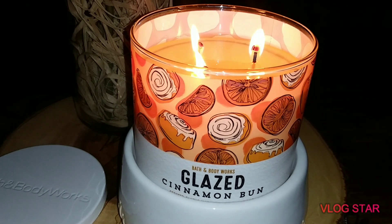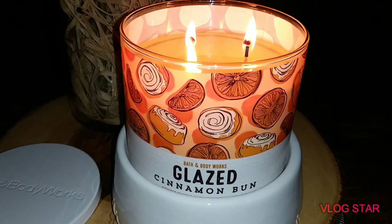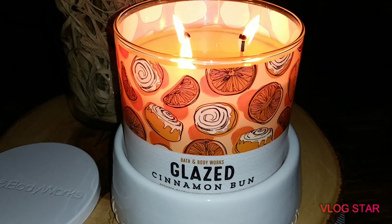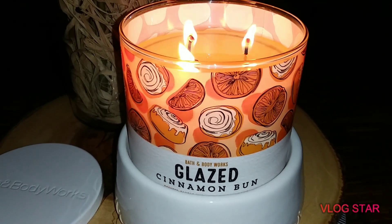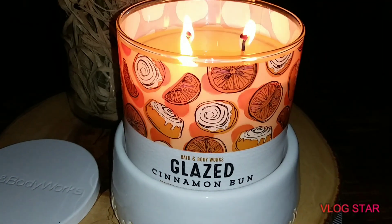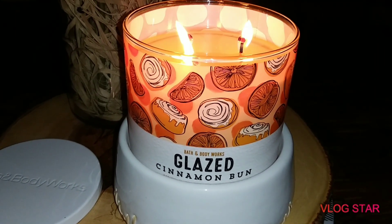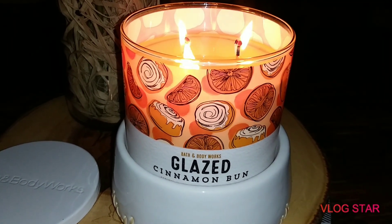It's still a good scent and I'm okay with it, but I'm not going to run out and buy another one like I thought I was going to — it's just not that good. It's a good scent if you're trying to cover up something funky in your house, but it's not something I need to run out and grab 15 of, like my Frosted Sugar Cookie or PB&J. Those ones are amazing.